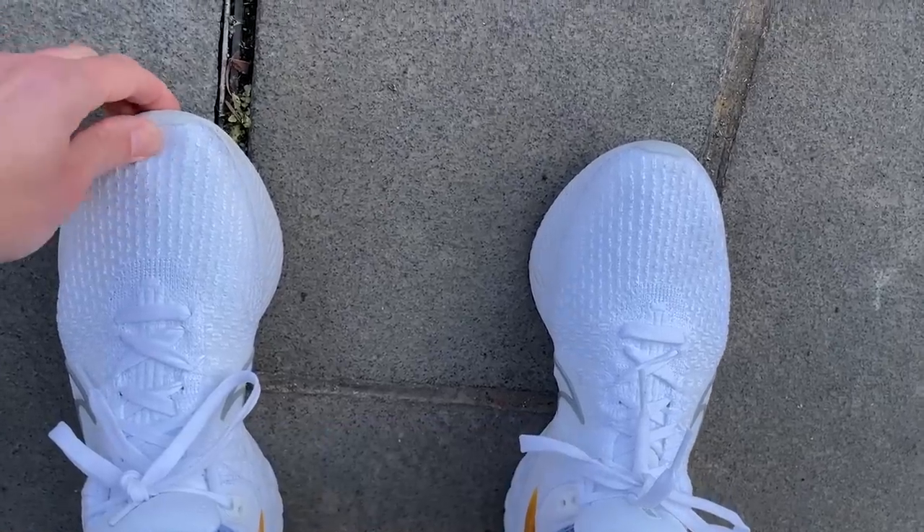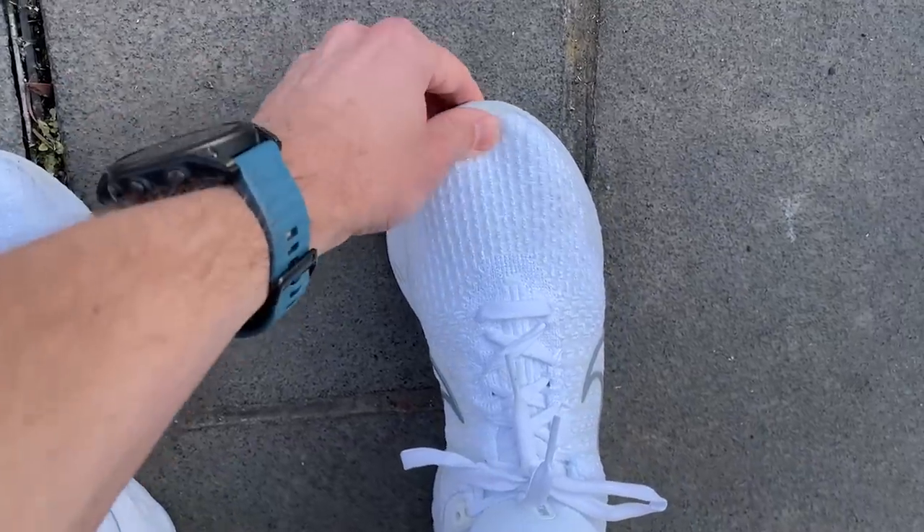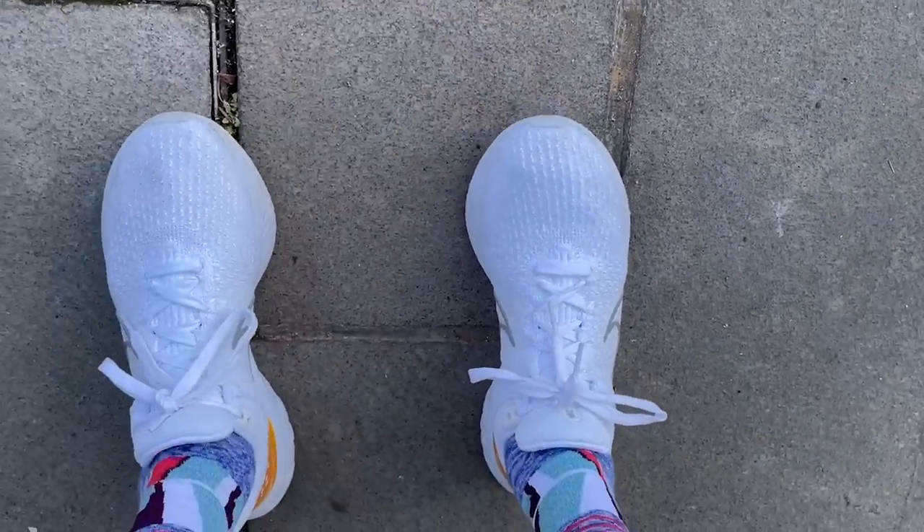I found that the Infinity 3 fit very much the same as the Infinity 2. It was completely true to size for me, very comfortable in my normal size. The only real change to the upper I noticed was that it's probably going to be a little bit harder to rip the tongue out, which was a bit of a problem with the 2 — I did eventually rip one side of the tongue on that shoe. But yeah, all good on the fit of the 3.